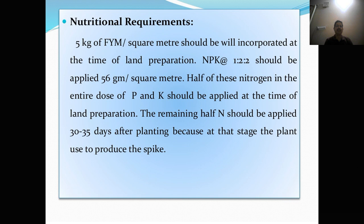Nutrient requirements. 5 kg of FYM per square meter should be incorporated at the time of land preparation. NPK at 1:2:2 ratio should be applied at 56 g per square meter. Half of the nitrogen and the entire dose of phosphorus and potassium should be applied at the time of land preparation. The remaining half of nitrogen should be applied 30 to 35 days after planting, because at that stage the plant begins to produce the spike.